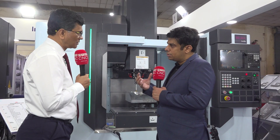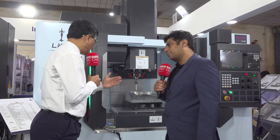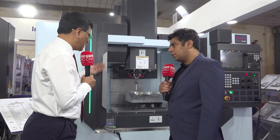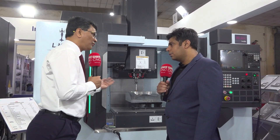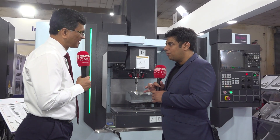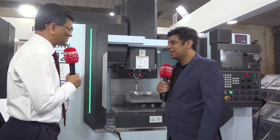Can you talk specifically about die and mould — why is this machine very popular among die and mould manufacturers? Because we have a bigger Y-axis stroke, so it can accommodate bigger dies. And being an inline spindle, we can give up to 12,000 RPM, which is very much required for die finishing and other operations. That's why a lot of die and mould manufacturers are coming, and we do get repeat business from them.